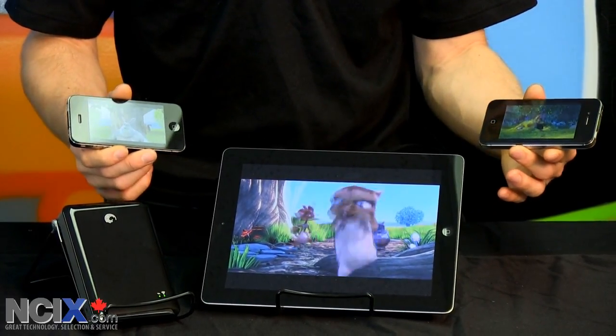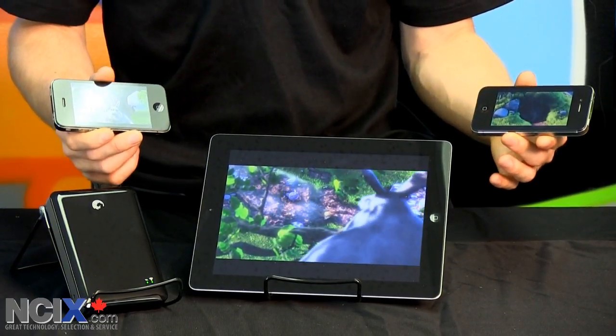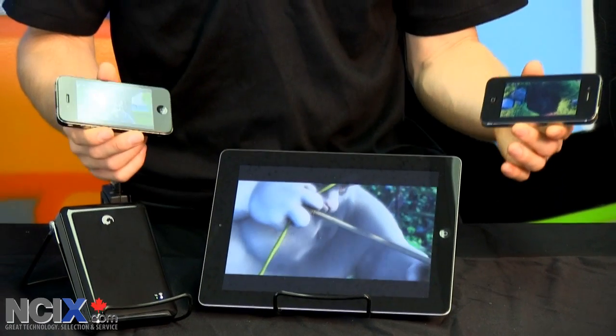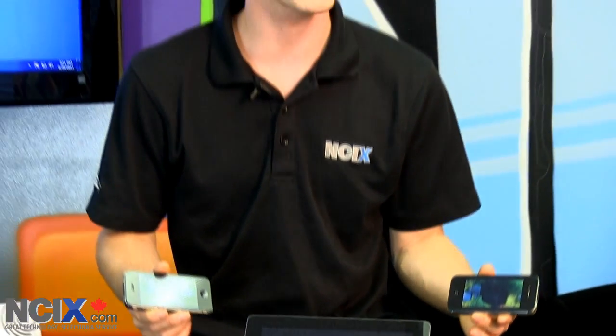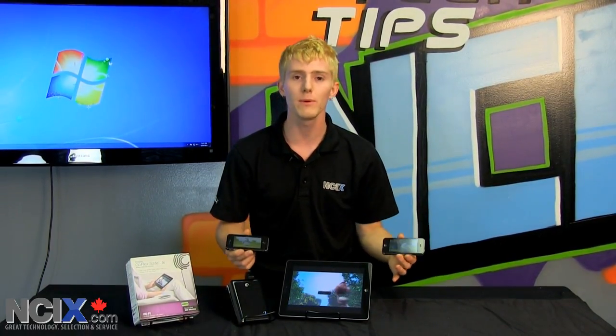You can stream the same clip to up to three different devices, or even different content to up to three different devices at the same time. This would be very handy, say for example, in the backseat of a car on a long road trip. Instead of having to bring all the content loaded into the very small memories on these kinds of devices, you bring one FreeAgent GoFlex with all the movies everyone wants to watch and just stream it wirelessly from your own personal hotspot.